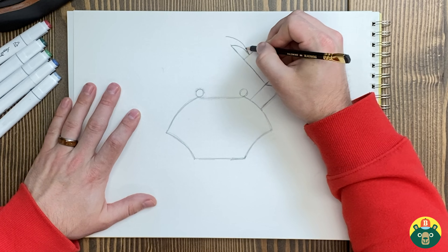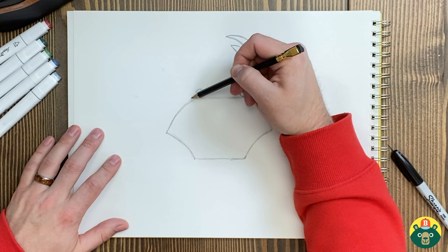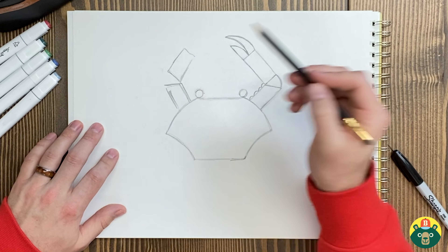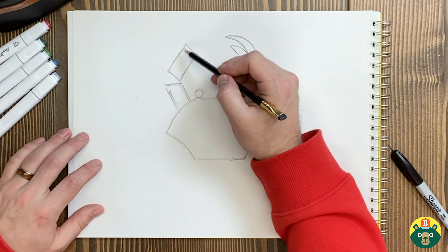Now let's add another claw — let's do the same thing we did on this side. You can maybe add little details; sometimes they have little bumps all over them, little spikes almost. And then on this side we'll do the same thing. You can even make it bend somewhere else if you like so it looks a little different. Now our crab here is going to be pretty symmetrical — that means if you cut it in half, it's going to look the same on both sides, which is sometimes really hard to draw.